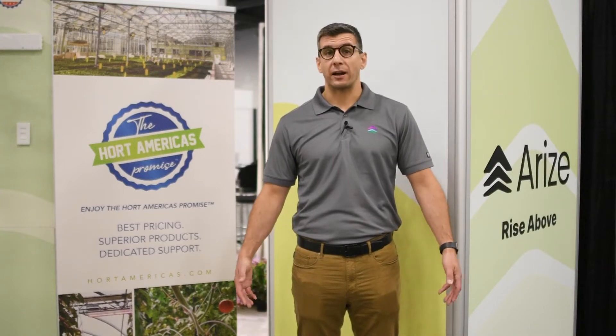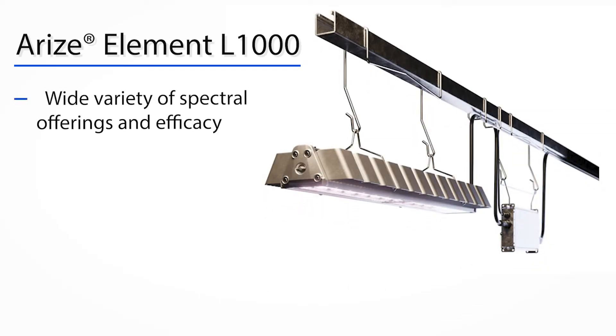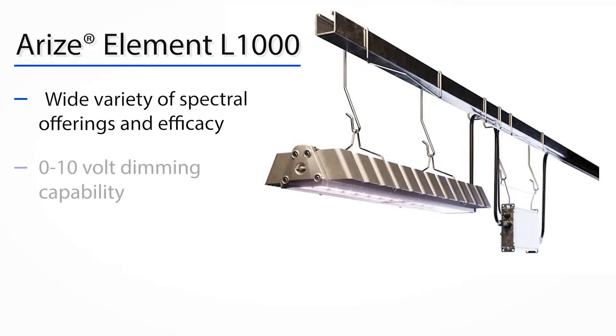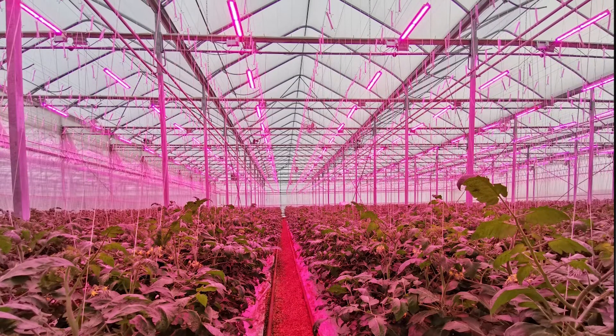The L1000 is packed with benefits. We've got a wide variety of spectral offerings and a wide variety of efficacies, allowing growers to target their specific needs. The fixture also comes standard with a 0-10 volt dimming capability, which really allows growers to dial in and get what they need for their plants.